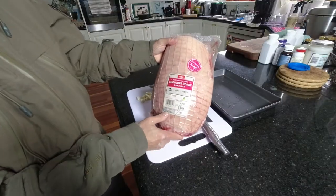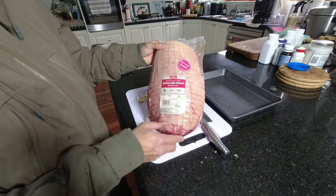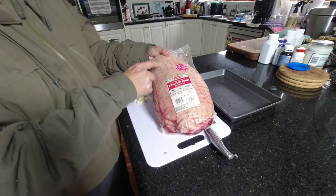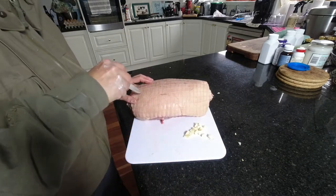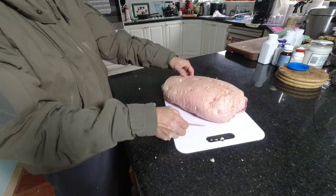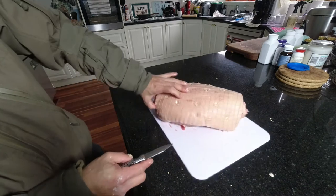I have here the shoulder roast at 3.8 kilograms. I'm gonna do a little preparation — cut some holes and slot some garlic into the meat. Time to cut some holes and slot the garlic in. It's a fair bit of garlic all around.